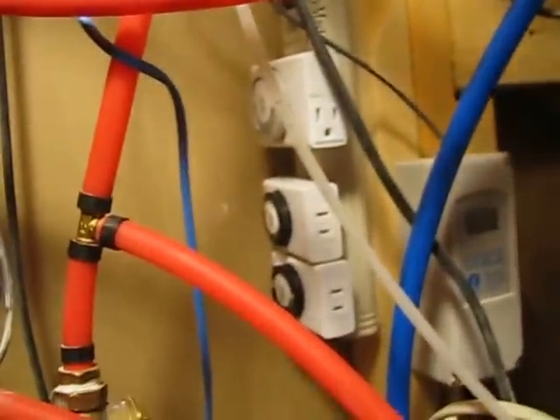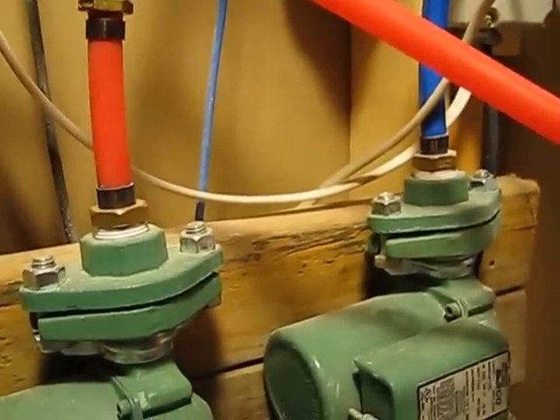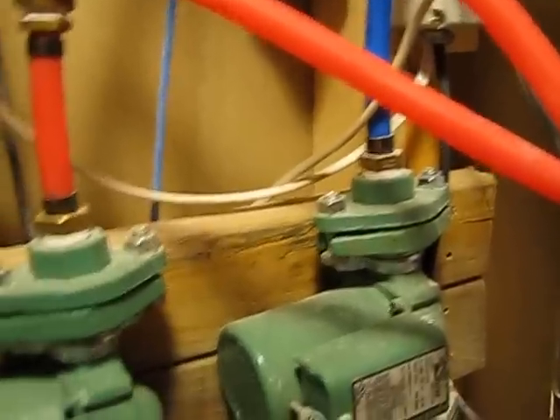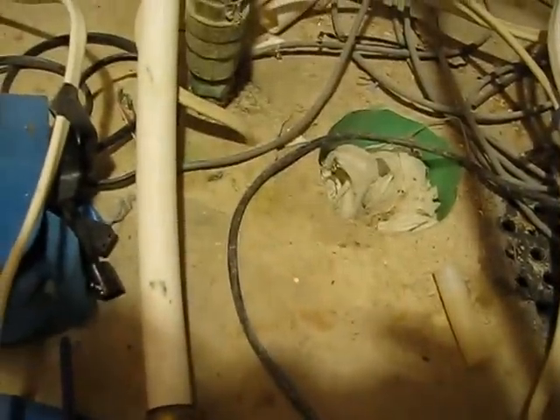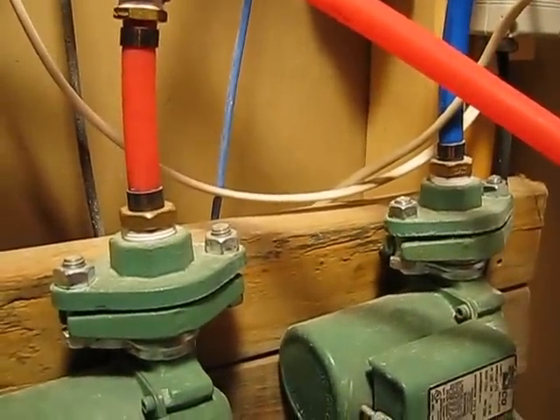Those little timers right there. And number five — that's the return water. So basically these two pumps pump up through the house, up through the floor, and they return through. There's a valve there; they basically tee into that, and that line right there goes right back to the boiler to return that cold water back to get reheated. And that's it.